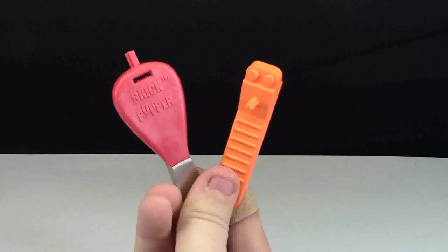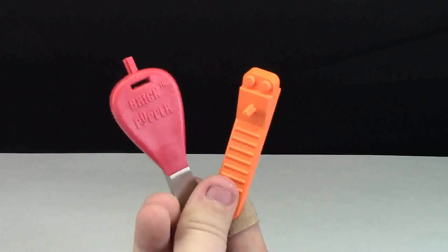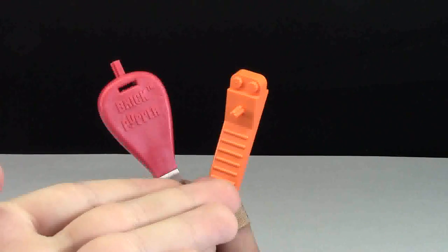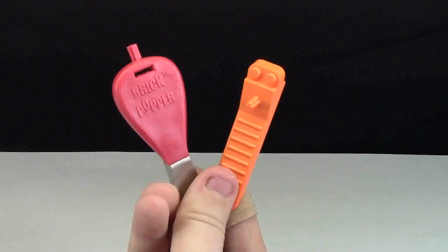Before we start the competition, please comment below which brick separator you think will win — the Brick Popper or the official LEGO Brick Separator. Let me know down in the comments.